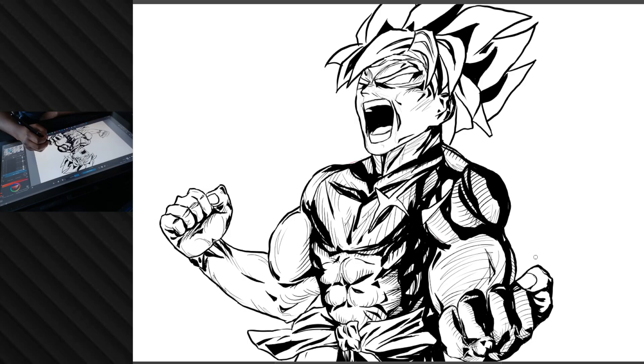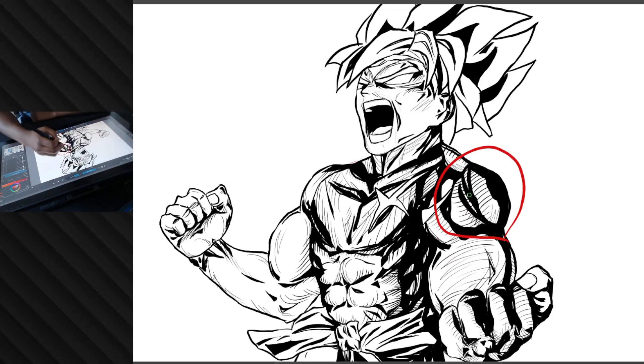Where I start to dislike certain parts is here — the black outlines are too thick. Maybe separating the lines or creating a gap between them would let it breathe a little, because it's a bit too blocky and stiff. I also don't like how the cross-hatching goes in one direction and then the other goes the opposite way — it's confusing, because this part of the muscle is sticking outwards, so the cross-hatching direction makes it look like there's a sunken part instead.